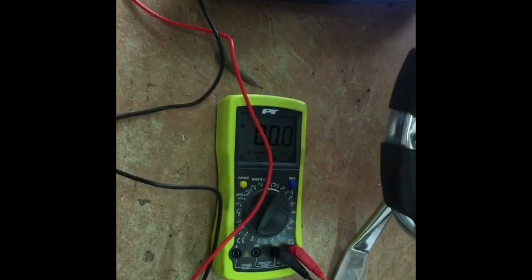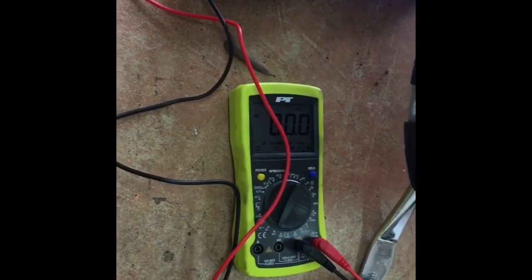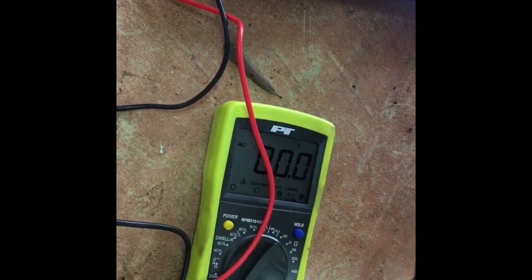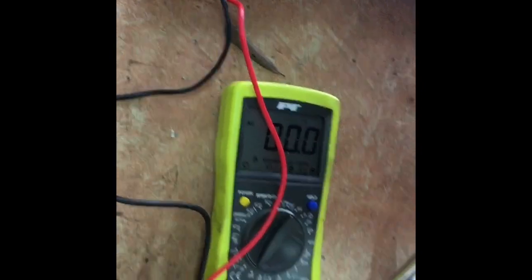I have my voltmeter all hooked up and it is switched to AC this time, because you have to check this in AC. It should read somewhere between 32 and 40 volts at 2,000 RPMs. I'm going to start it up and we'll see where it's at.